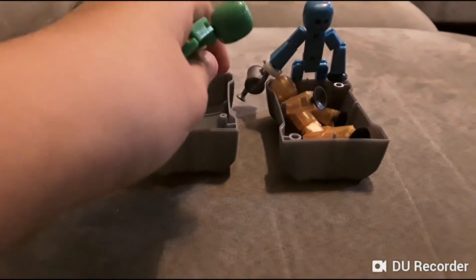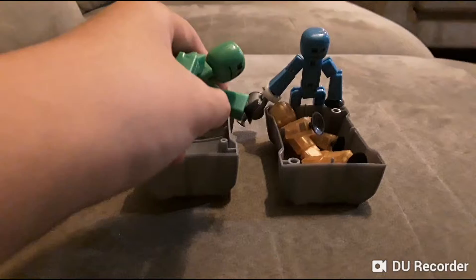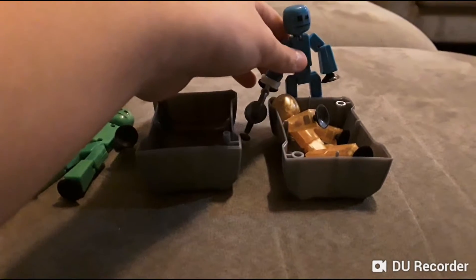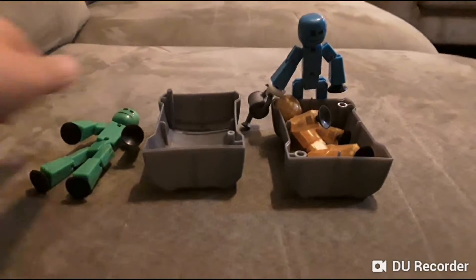We picked out this new creation chamber at the store. We are going to make this dead stick bot alive. What we're going to do is put him in this creation chamber, put this poison on him, and then wait a few seconds and he'll create something.